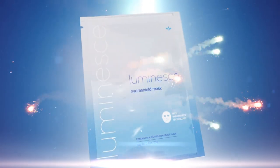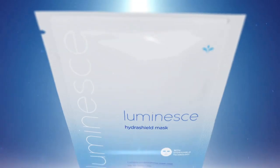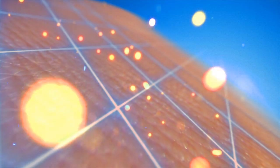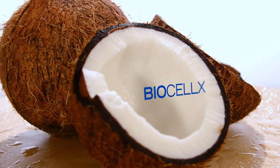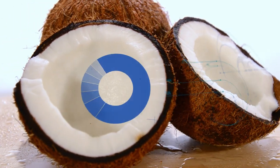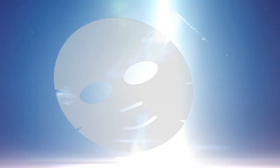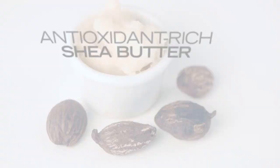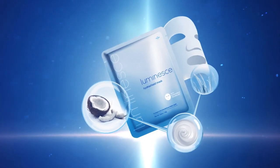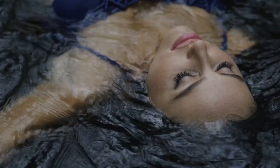The Luminesse HydraShield mask helps minimize the effects of exposure to environmental aggressors and defends against free radicals with HydraShield technology. Made of biocellulose, this mask includes powerful elements of shielding hydration infused with antioxidant-rich shea butter and ultra-hydrating Asian grassroot extract to visibly soothe and moisturize dull, tired skin.